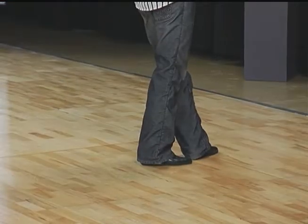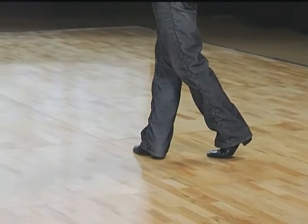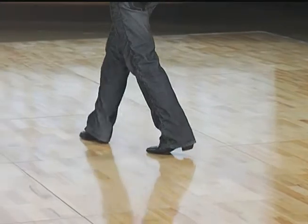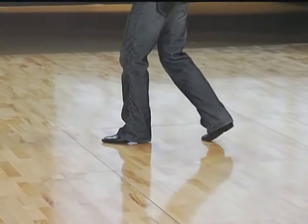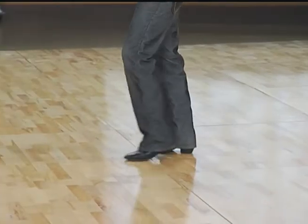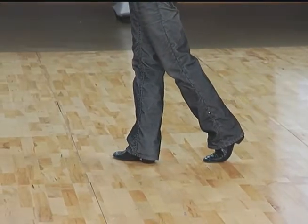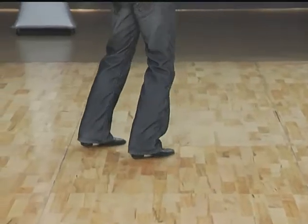And now gentlemen, your footwork. We have ball flat left, ball flat right. We have flat of left, flat of right, flat of left. Flat right, flat left, flat right. Two heel leads: left, right. Then we have ball flat left, ball flat right.